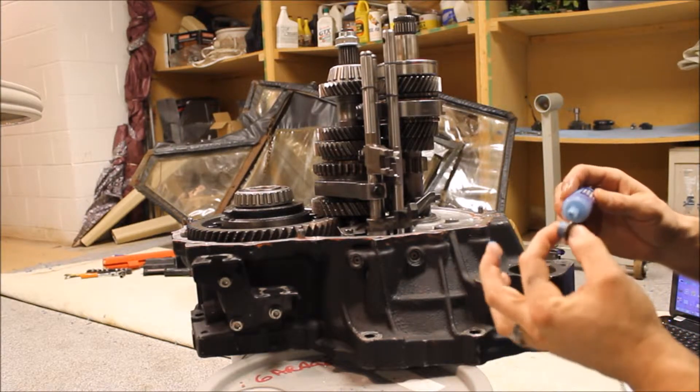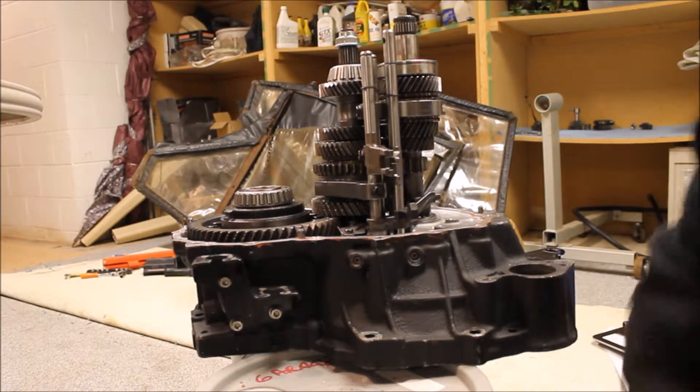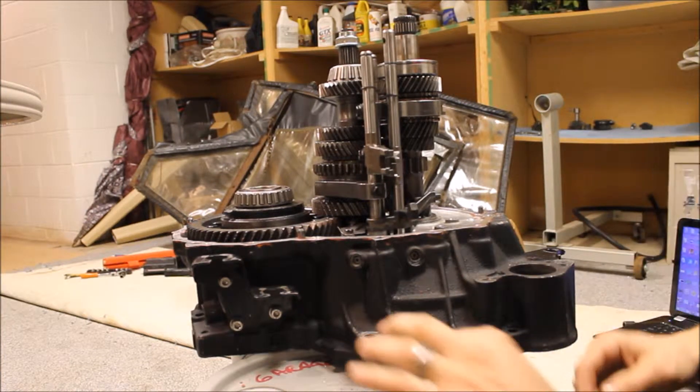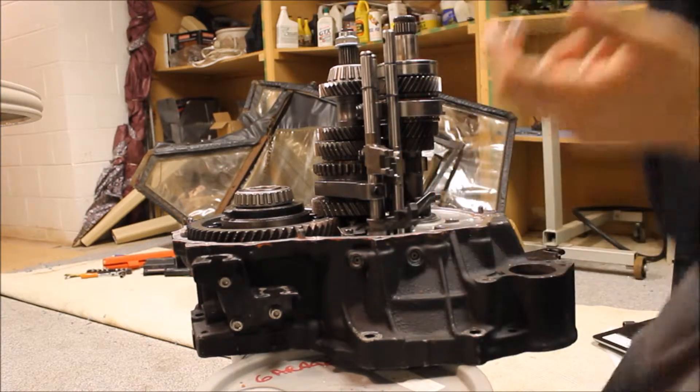You can buy this stuff from Toyota, but it only comes in like a 5-gallon bucket or something ridiculous. The special Toyota ones — but like I said, I researched and found that blue RTV works.